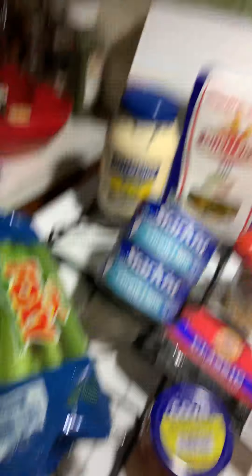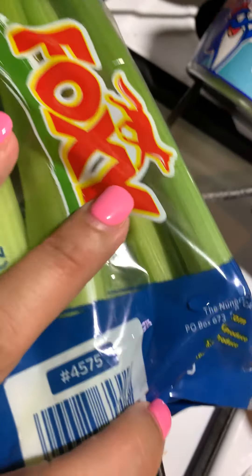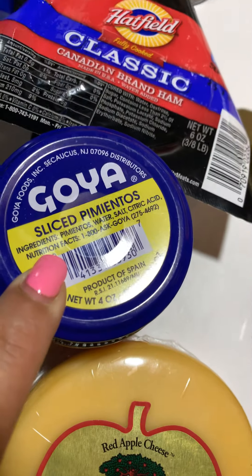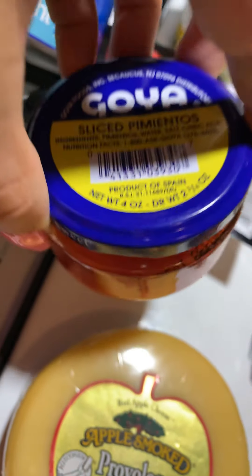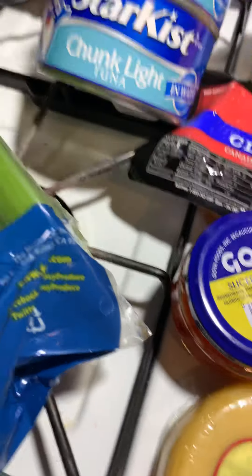So my ingredients for my tuna casserole — you're going to have some celery sticks, you're going to have some Goya Pepimientos. You guys see me doing a lot of videos with this kind of stuff, so keep track of my ingredients because I do use a lot of the same ingredients when I do different twists. Those are the Pepimientos I used in those pasteles for Christmas, if you guys have seen those videos.